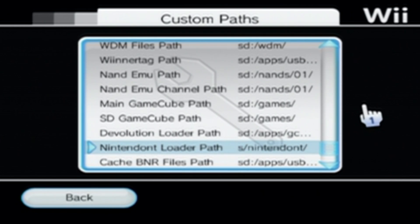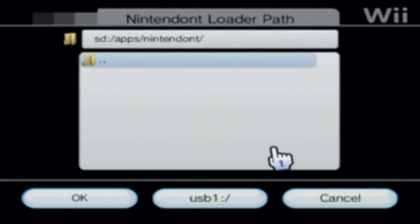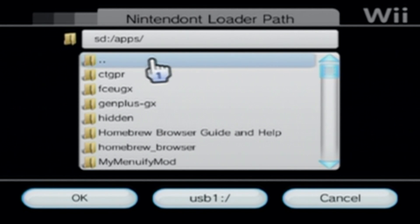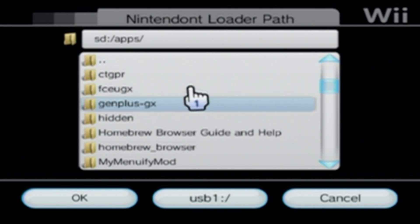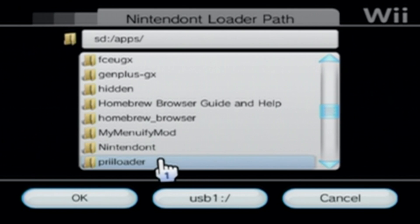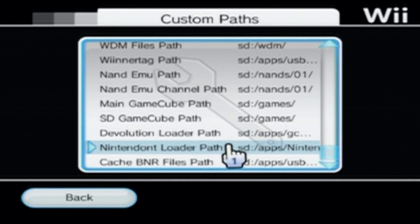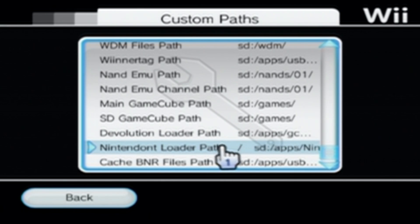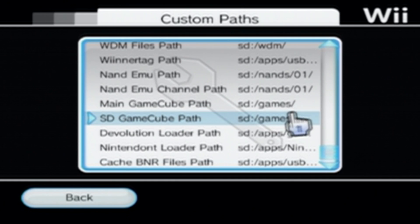Now go down to Nintendo Loader Path and make sure it's on the proper one. If you click on it, on the root, click apps and find Nintendo. Right there. Click on it and press OK. It should look like this: SD slash apps slash Nintendo.